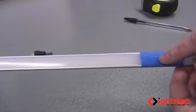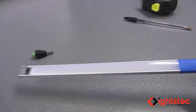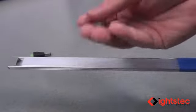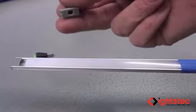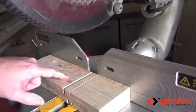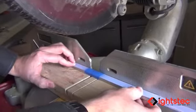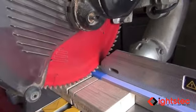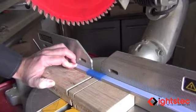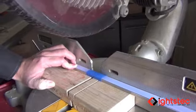The tape will keep the extrusion cover from cracking or breaking while cutting. Take the profile to your miter box, using a scrap piece of 2x4 material as a backer. Place the extrusion on the miter box so you can clearly see your marked line, then line up your blade. Make sure to use a blade with a high number of teeth — carbide-tooth blades are recommended. Let the saw rev up to full speed, then slowly cut through the extrusion.